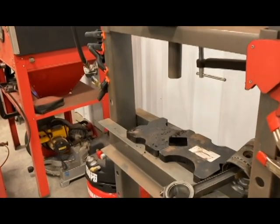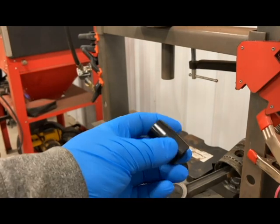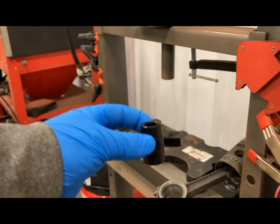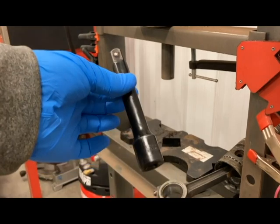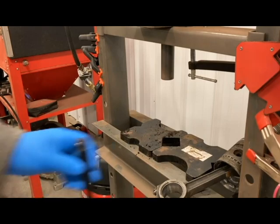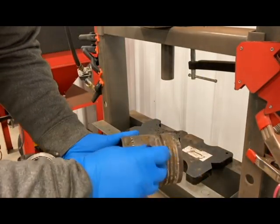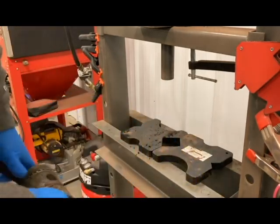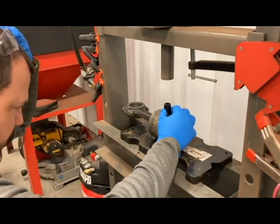We're going to push the wrist pin out on this piston here. First thing, I'm just going to take a hardened socket — it's for an air impact — and use that to push the pin to get started. Then once I get it broke free, I'll use this little four-inch extension to press it on through. I basically just found a socket that would fit the wrist pin and still be a little loose — I don't want it to get caught in there. Now I'm going to line that up with my press, line it up with the hole on the bottom.